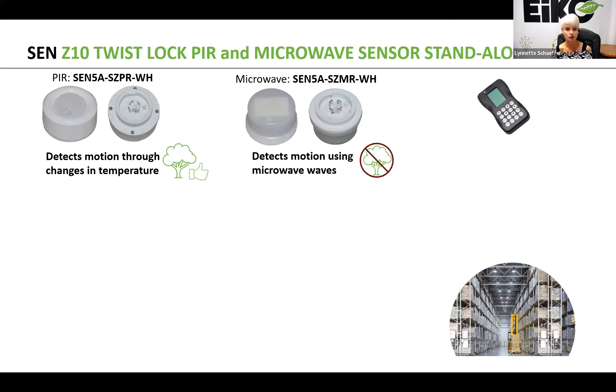PIR detects motion through changes in temperature, and it's great for any areas that have a lot of movement, like outdoor applications near trees. Microwave, on the other hand, detects motion using waves — when the waves are sent and blocked, the sensor is triggered. Any type of movement at all will make the fixture turn on, so it's not ideal for outdoor applications near trees, around ceiling fans, or if the fixture has any sway. You really want to stay away from microwave sensors in those cases.